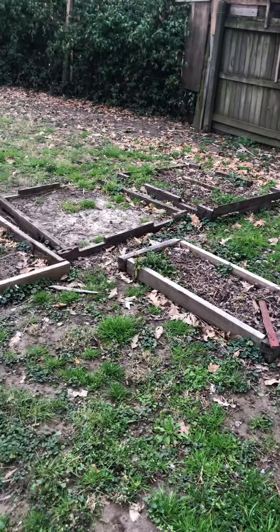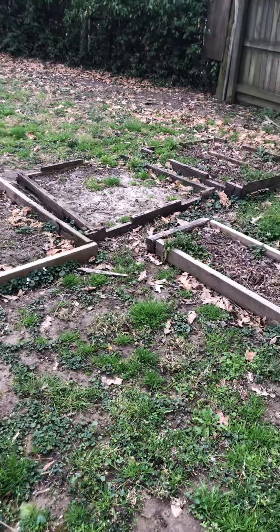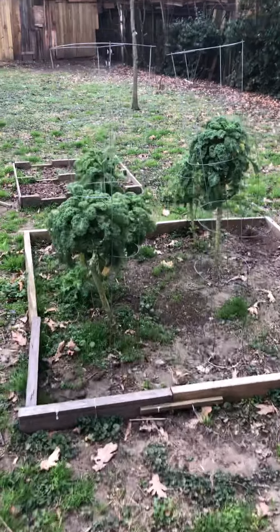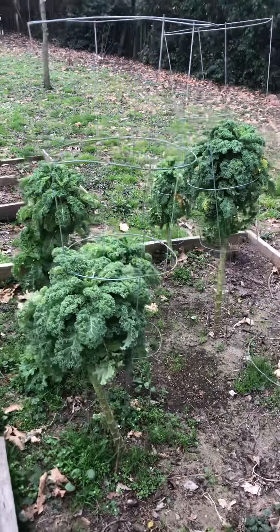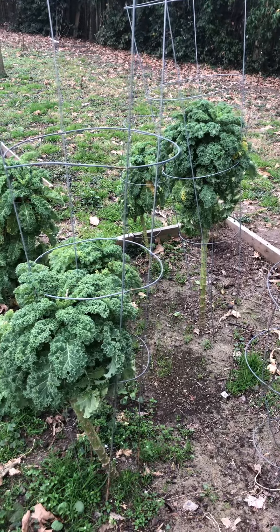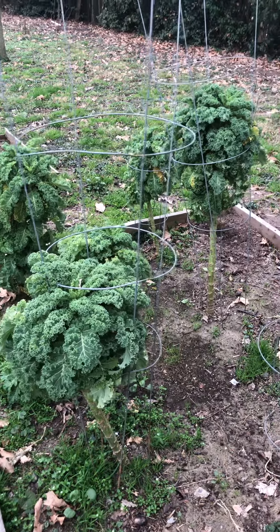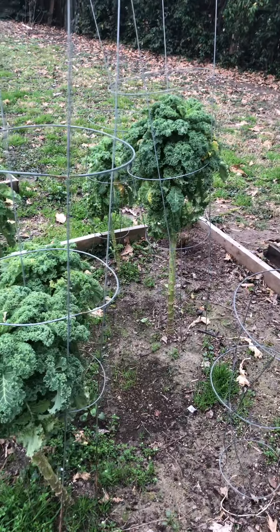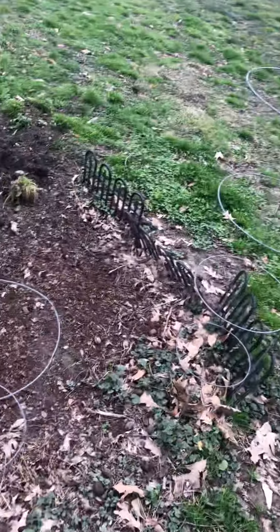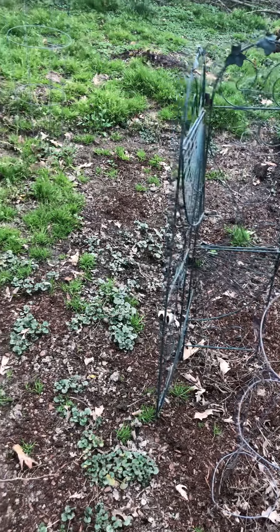The other beds haven't had anything done with them yet — they look kind of ratty. He needs to break up the soil and I should have already put some manure in there. As you can see, our kale has survived the winter. It's been standing there but it looks a little lighter green — it was a really dark green — so I'm not sure if it's starting to go bad or he just needs to pick the bad leaves off.